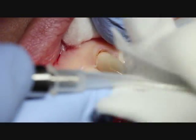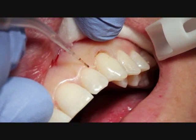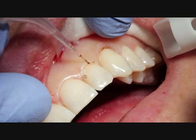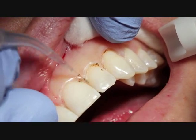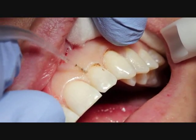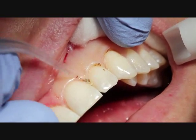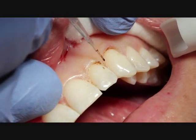Starting with the canine there, the setting for this is 1-watt continuous. Just dragging it along in a little paintbrush motion, taking a little tissue away. We are getting just a little slight charring, which we'll be taking care of at the end — we'll just use a microbrush to gently take that away. It's very superficial and it's not going to cause any recession or any post-op problems for the patient.